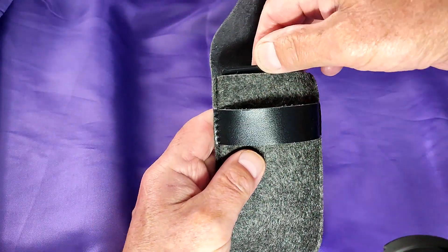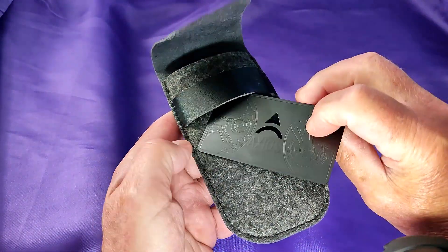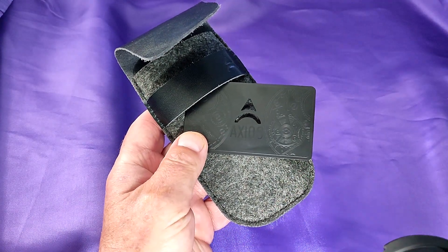Inside is a year's warranty card, and I believe a year is a little bit stingy.